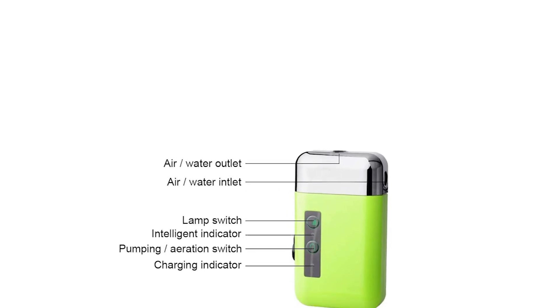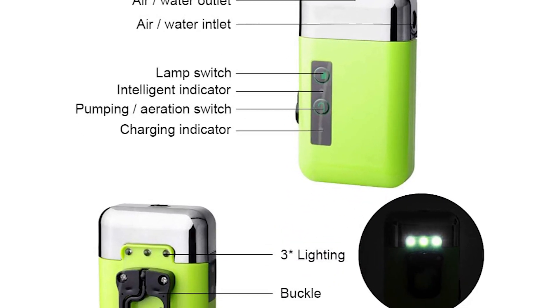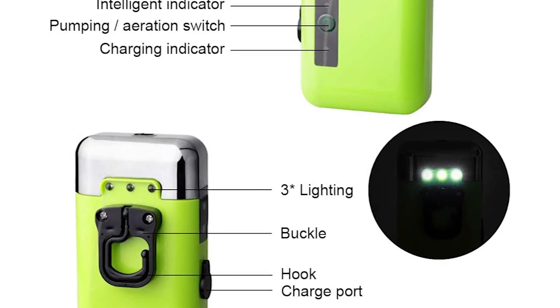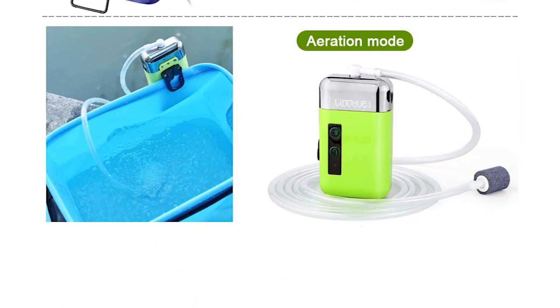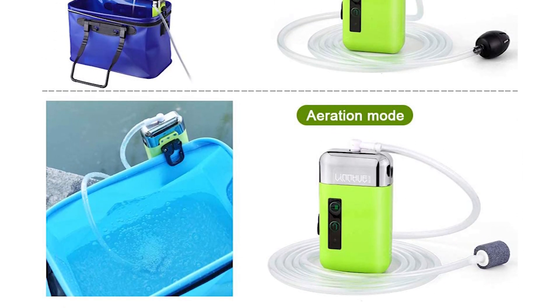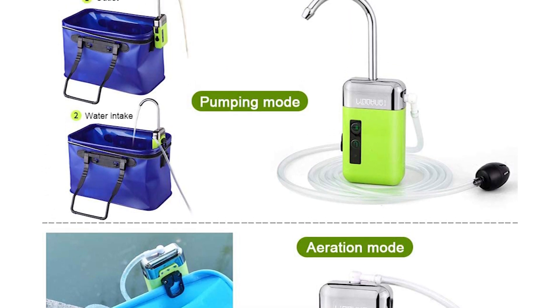The Mohike fishing aerator comes with multiple working modes. It has an air pumping filter that adopts a filter screen and filter beads to filter most impurities in the water. A third filtration is performed when passing through a fine wire mesh to obtain clearer water and offer a higher quality living environment for fish. Its maximum airflow of 6 liters per minute provides enough oxygen to keep fish alive during fishing.